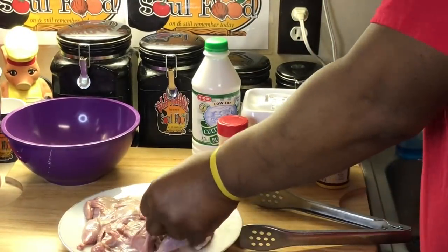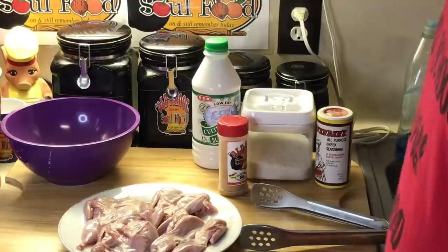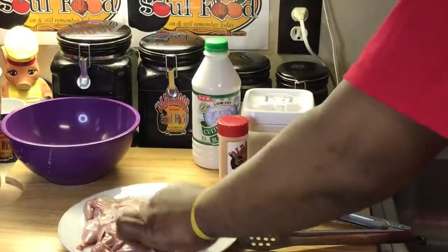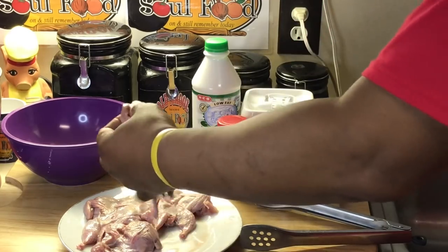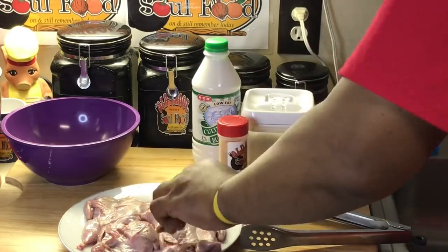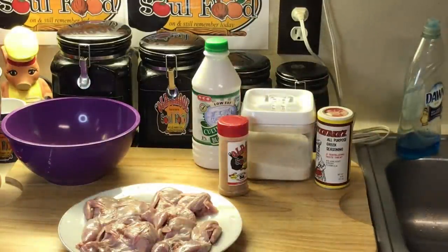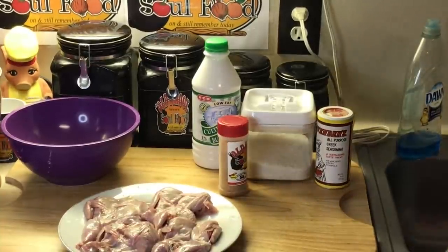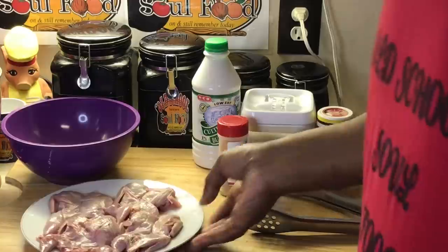They've been cleaned and deboned. The only bone they have on them, which makes them eat so much better, is the leg and the thigh and the wing. The backbone's been removed, and it makes them fry so much easier and eat so much easier. Quail don't take long to cook - maybe three, four minutes on each side and they're ready. I can eat all these in one sitting because they're so little.